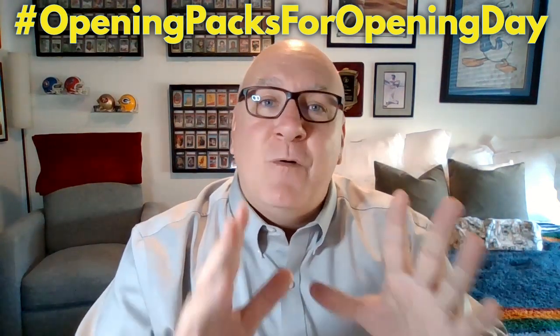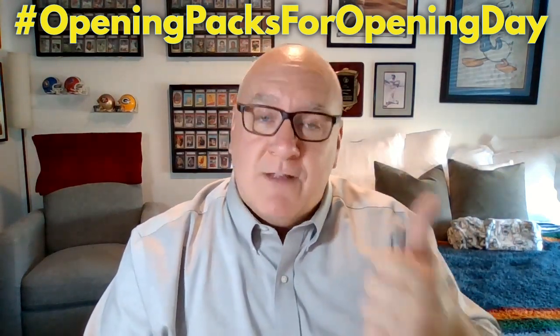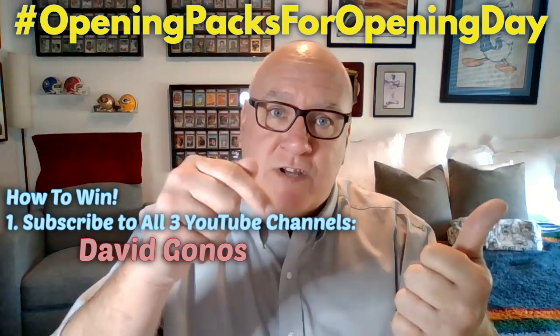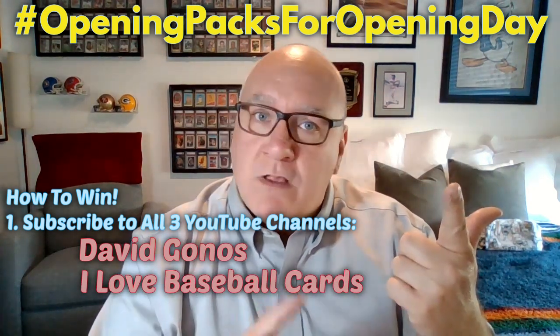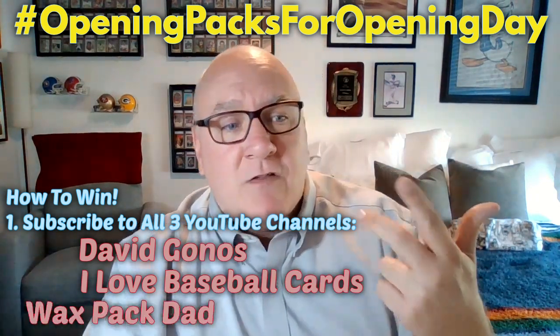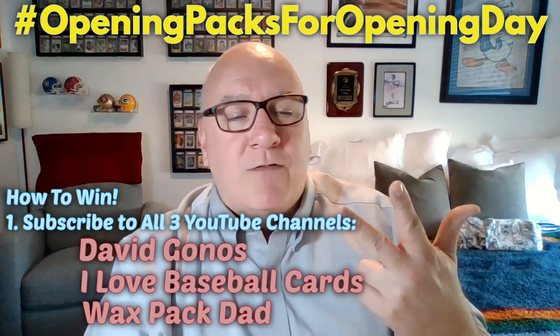First, let's get this out of the way — the way you win the cards. You have to subscribe to all three channels. My channel, subscribe here. Phil over at I Love Baseball Cards — make sure you subscribe to that. The links are going to be in the description. Third channel: Wax Pack Dad. Make sure you subscribe to that. Ryan over there does a great job.